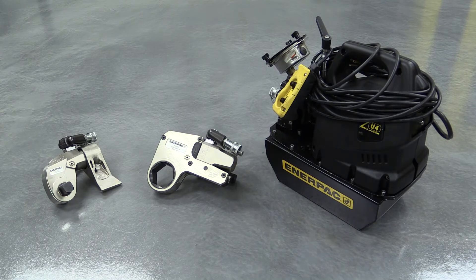The S and W series hydraulic torque wrenches deliver the highest torque values, and they are the most accurate. They can apply between 300 and 35,000 foot-pounds of torque, and are typically used on the most critical applications.